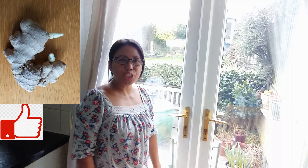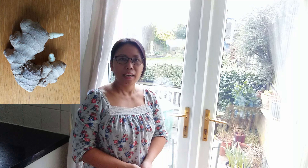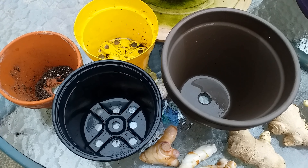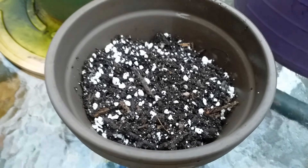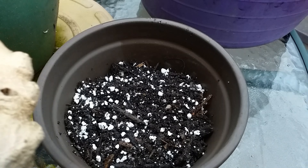Hi guys, today I'm planting ginger that I bought from the supermarket, hoping to have some ginger in summer to cook stir fries, curries and that. At the moment I'm just going to plant it in a pot and put it on the windowsill until the weather warms up. These are my ginger roots — you can see there are already some shoots coming up. Here are my pots ready, and my compost. I mixed some perlite in it to retain moisture.